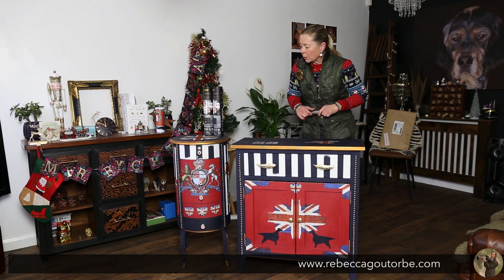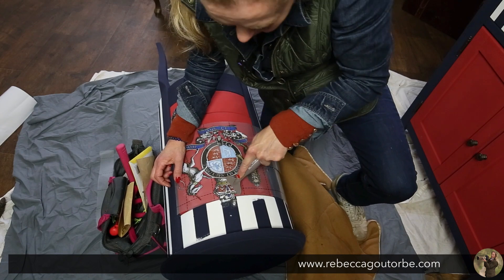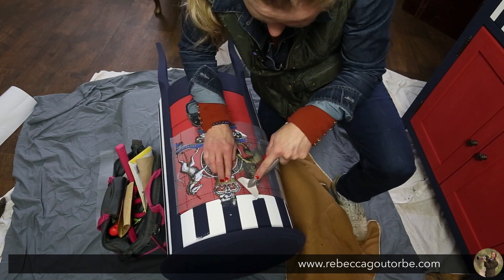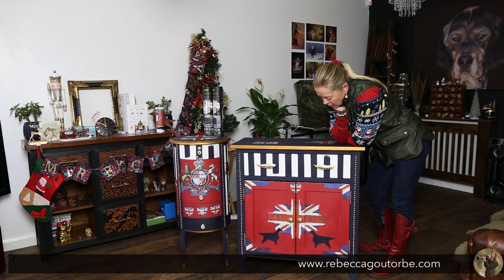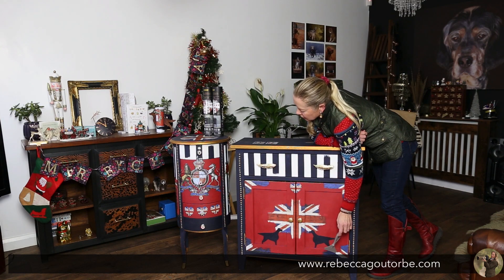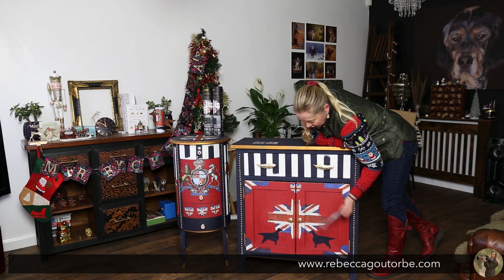To apply the transfers, you just scratch them on. The transfer tool is really handy — you get a little stick in the pack but the transfer tool makes it much easier to get your transfer off. The gold pins are upholstery pins.